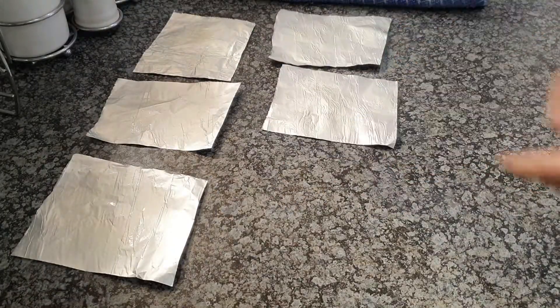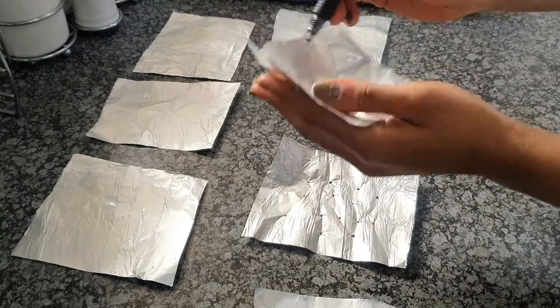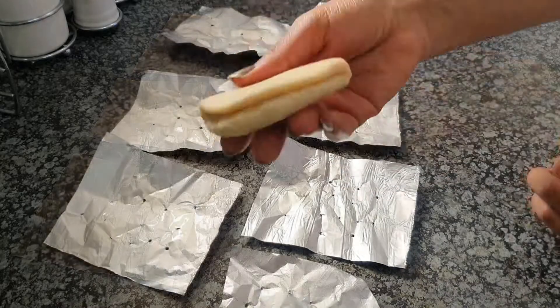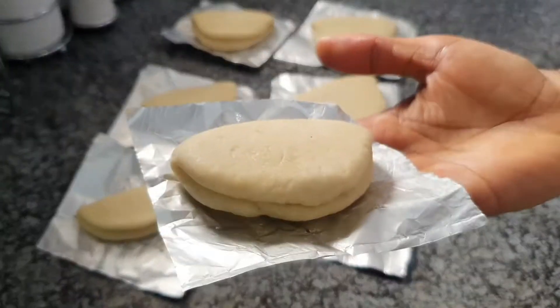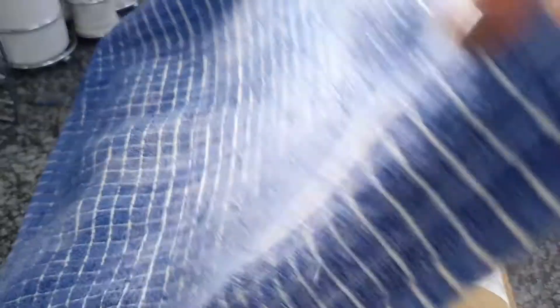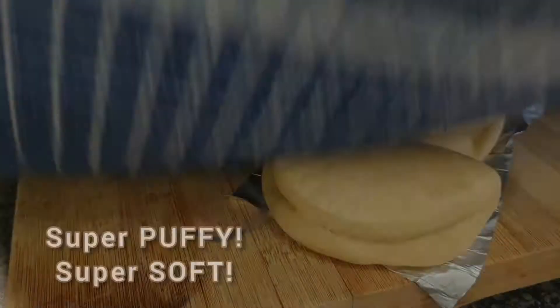Once you're done shaping, poke some holes in your foil — a toothpick works great. Then place your folded doughs right on top of the foil squares, cover them up, and let them rest again.